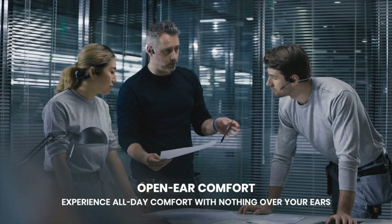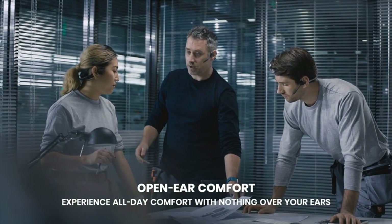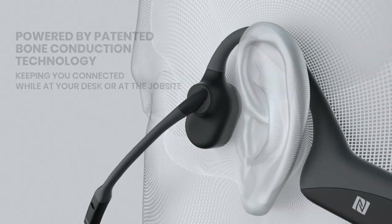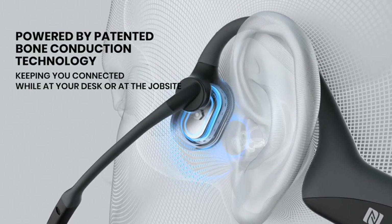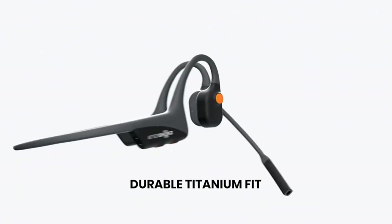Removing any wireless connectivity was pretty smart, too — water can interfere with Bluetooth connections after all. The audio quality is average at best, but music plays with enough clarity even when underwater.